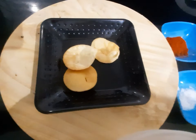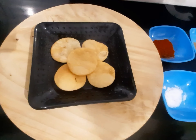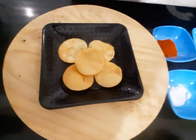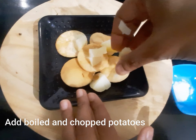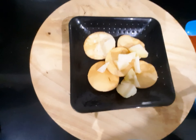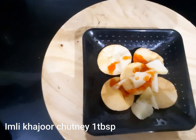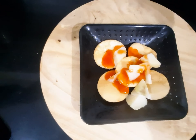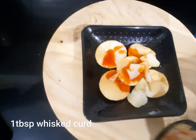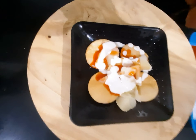I'm adding one fourth cup of boiled and chopped potatoes. You can mix some spices here. Adding one tablespoon of imli khajoor chutney — it gives a tangy taste. I'm adding one tablespoon of whisked curd, and one teaspoon of sugar.